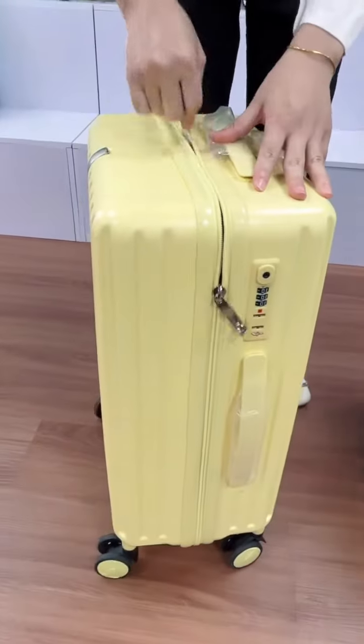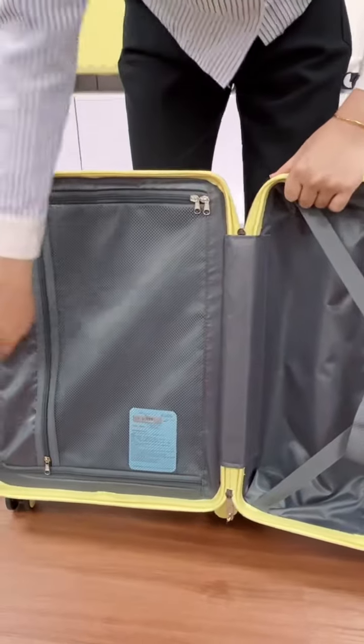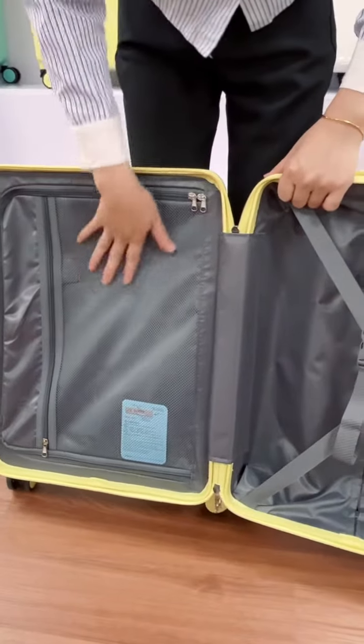First, let's open the zipper one. The zipper version inside has a big U-shape lining pocket and one big mesh pocket.